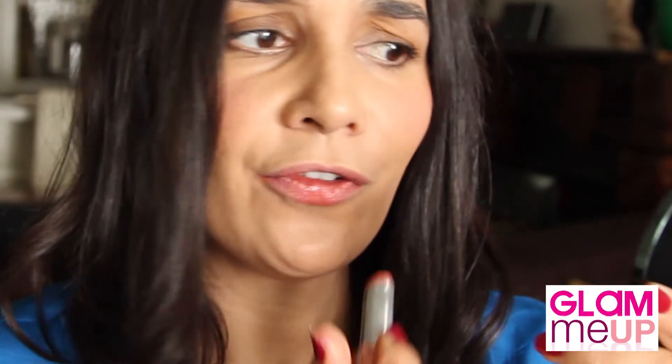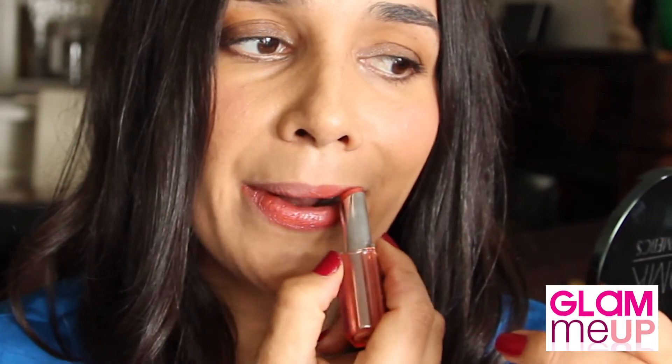Pat it in using your index finger on the cheek. Don't go dot dot dot — pat it in over your foundation. As there's a conference, you're either going to be meeting people, talking, or eating, so I've chosen a really low-maintenance lip. It's by L'Oreal and it's called Sweet Papaya. Whacking it on — beautiful slip to it. Glam, this is your conference face done.